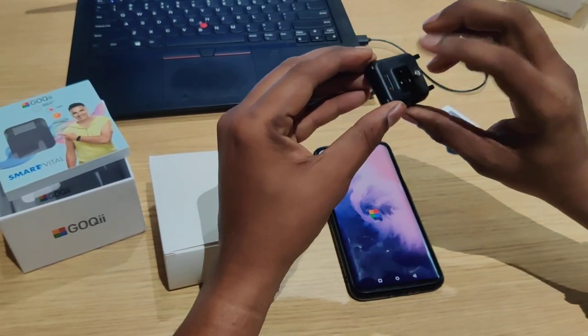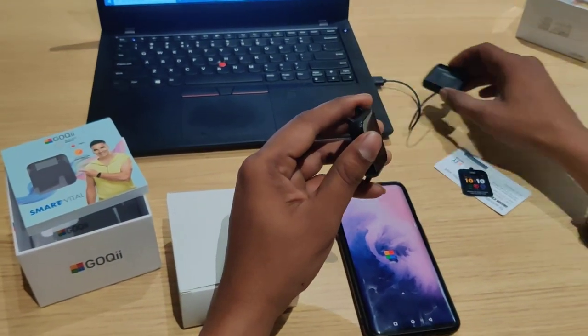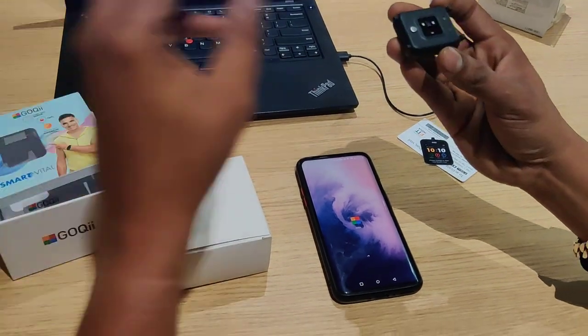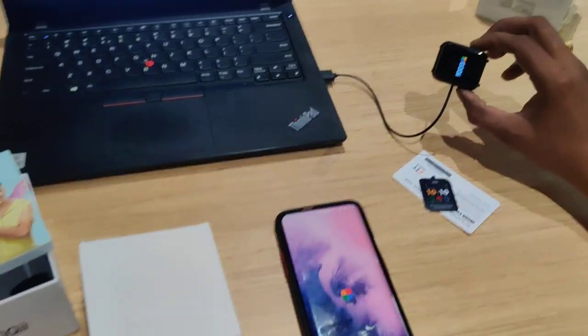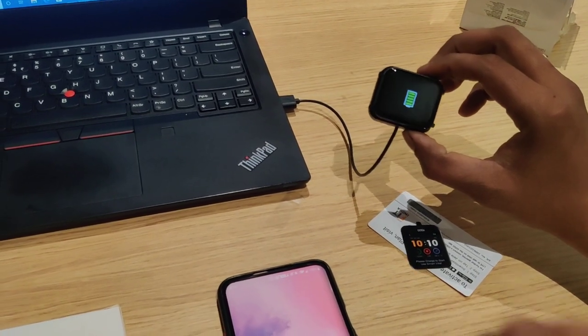First, we will charge the device. You can plug the charger into a laptop or plug in an adapter and activate the socket. Please use the provided charger. When you press and connect the charger, the watch will start and the charger will activate.